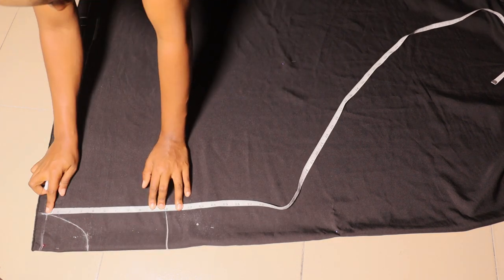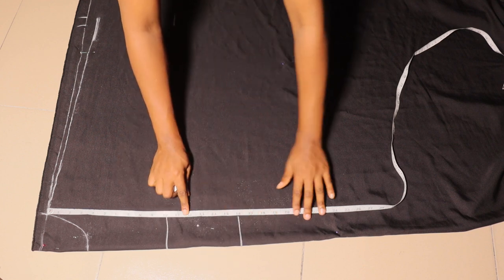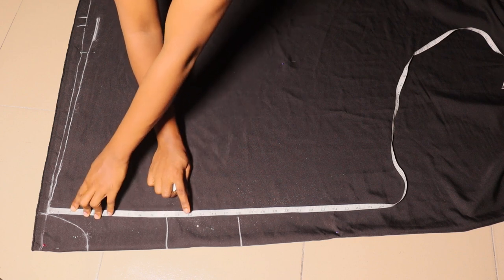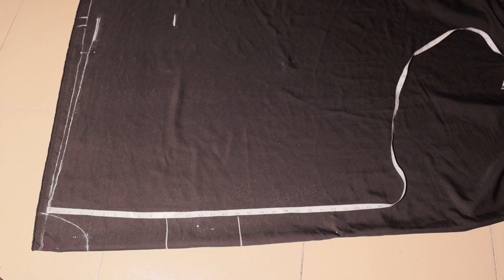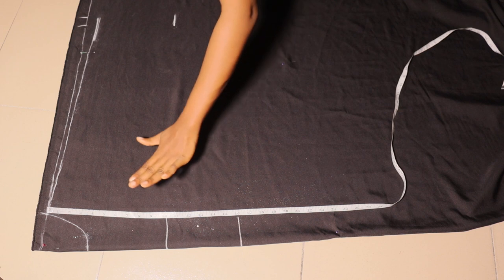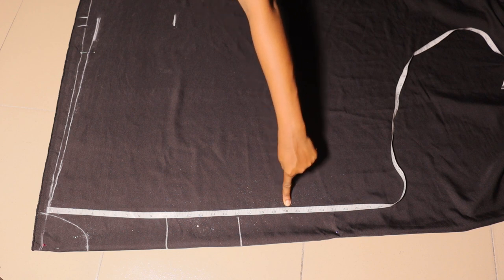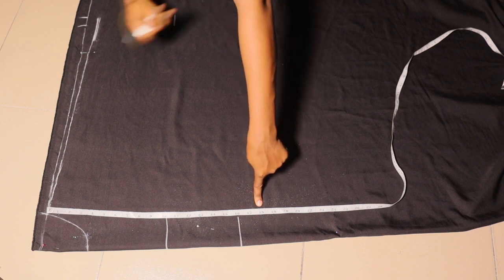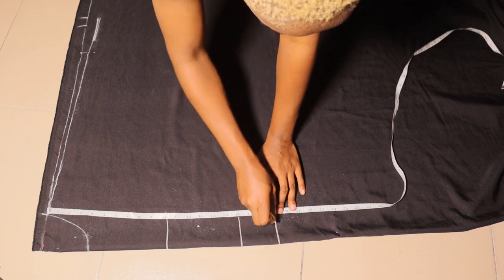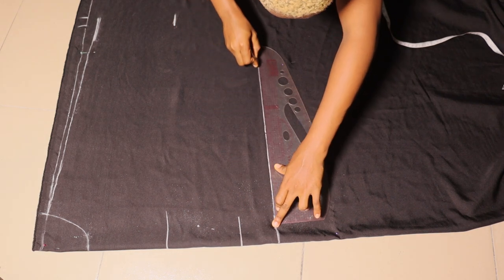I went ahead to mark eight inches for mine, then I'm marking my bust point. I also marked my half length but didn't use it — I'll use the full length of the top instead. Note that the top has a band underneath that's tied to the back, so whatever length you use for your full length, ensure you minus the length of your band. Your band can be two, three, or four inches wide depending on your choice. I want my full length to be 22 inches, so I'm marking 20 inches because two inches will be for the band.